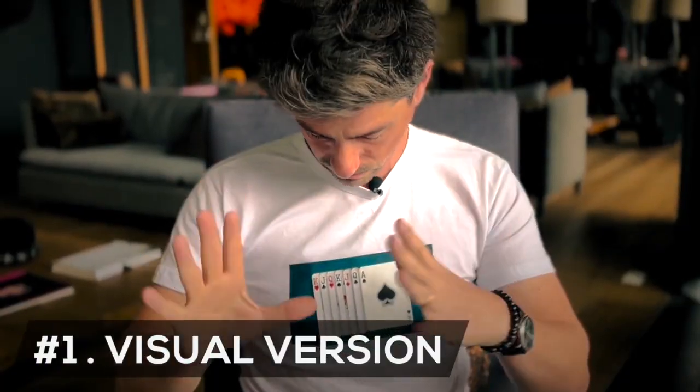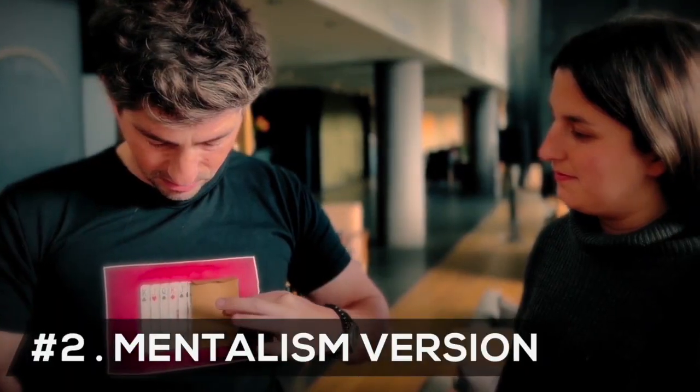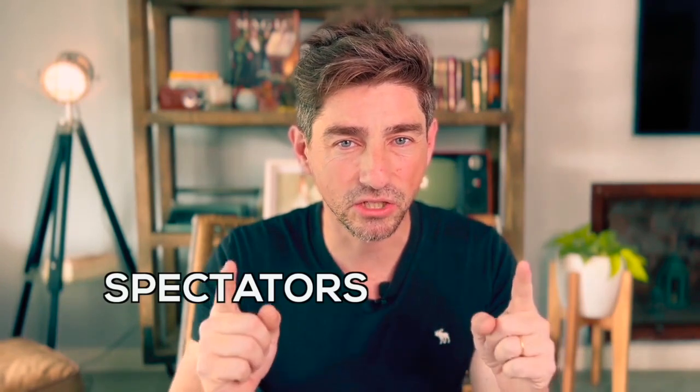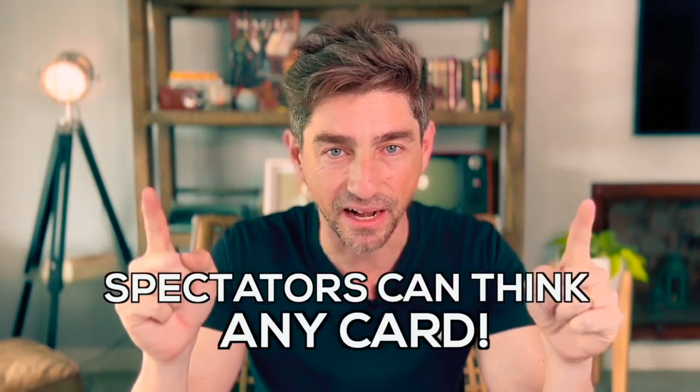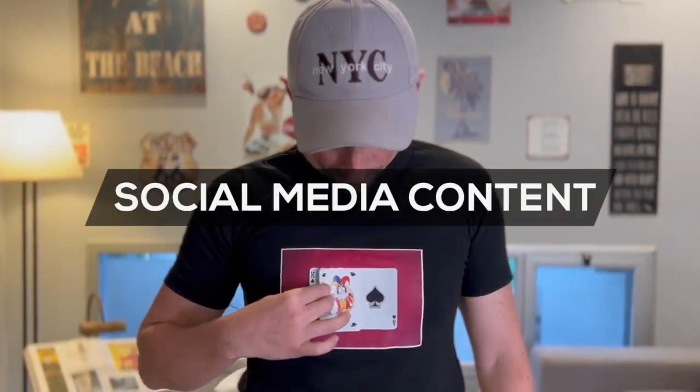In this product, I include two different versions: a visual one, where the chosen card is flagged out of the t-shirt in front of the spectator, and another with a thought card that disappears before being named and appears inside an envelope.